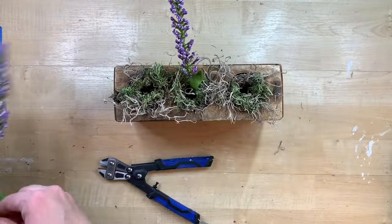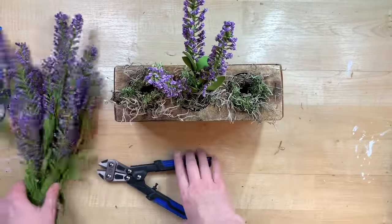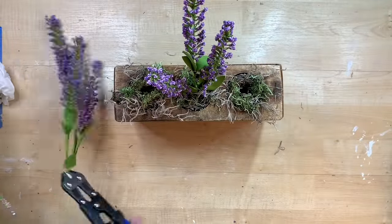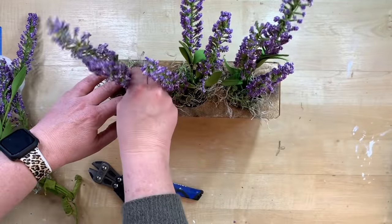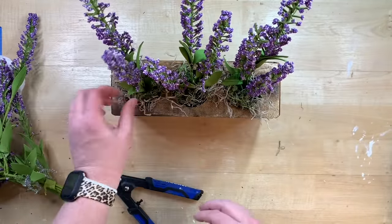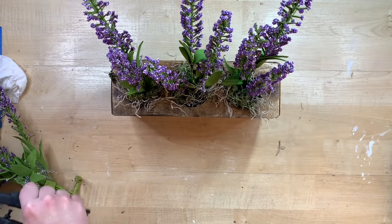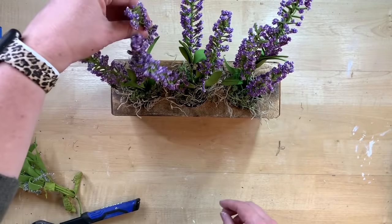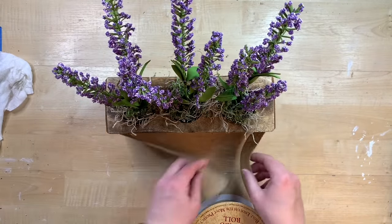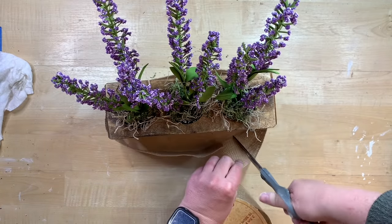I have this faux lavender that I got at Joann's and I'm just cutting off like three little sprigs to go in each of the little holes there. You could easily use anything from Dollar Tree — it would be super easy and super cute, whatever your favorite florals are, you can make it whatever color. Down in each of the little hole sections I just have some Spanish moss and a little bit of reindeer moss on top to add a little bit of greenery. I did not glue those down because I wanted to be able to remove it for different seasons if I needed to.